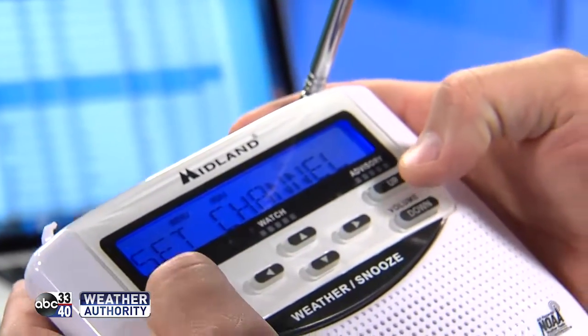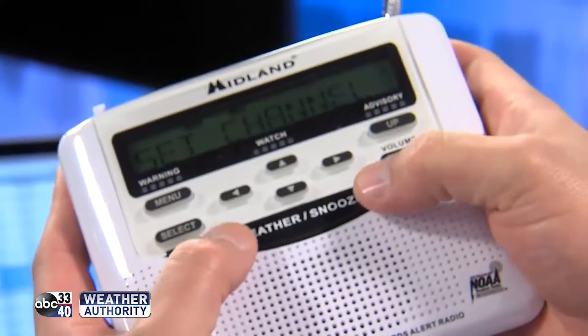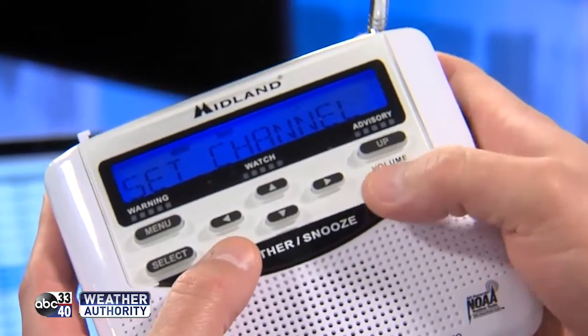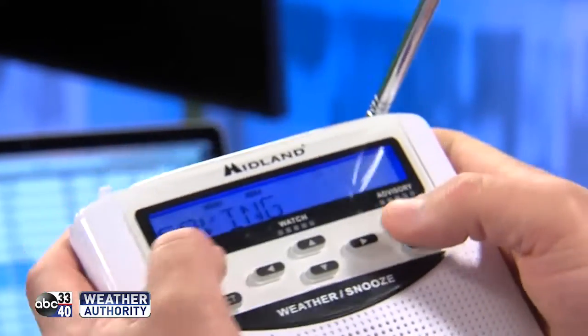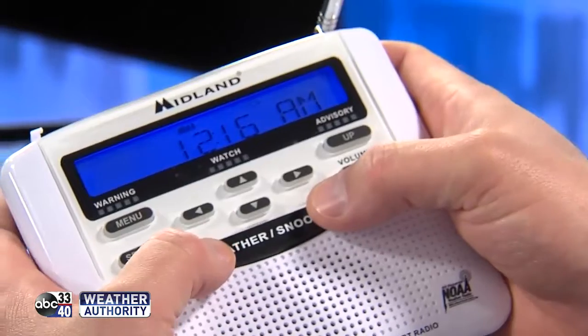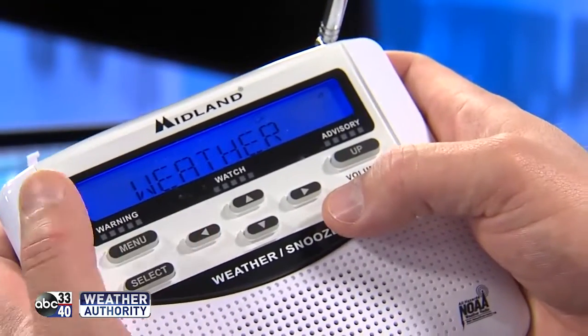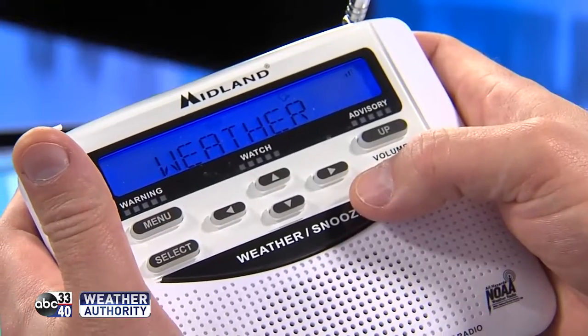Hit menu and you're done. To test it, all you have to do is hit that weather snooze button and you should be able to get a weather forecast with that radio voice.